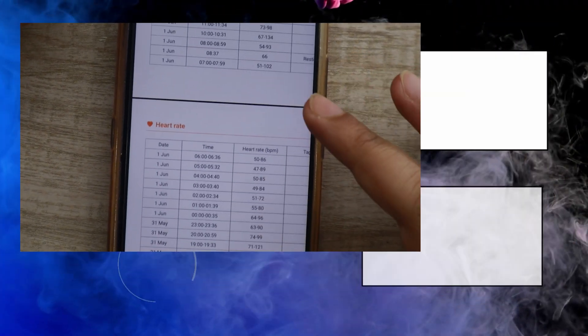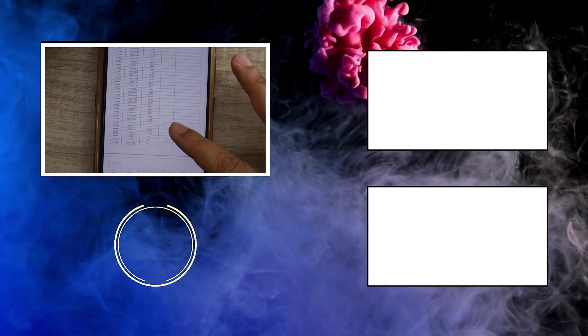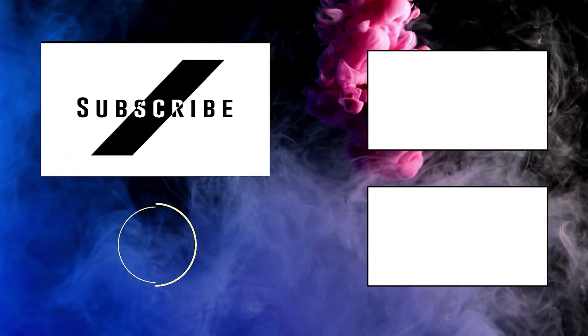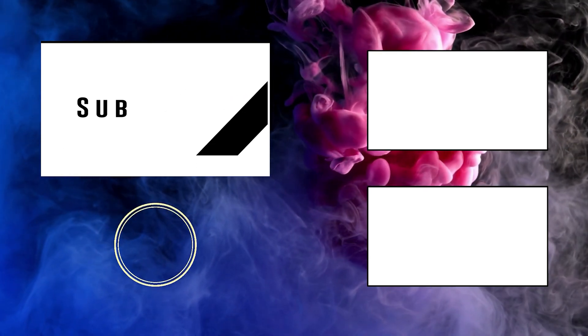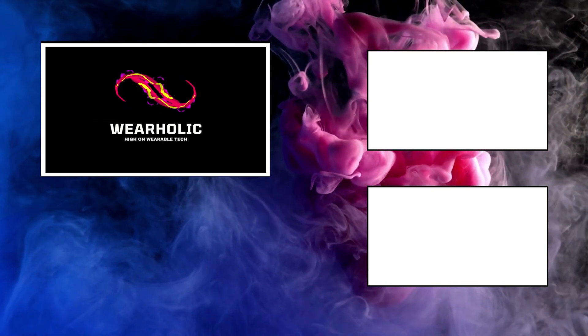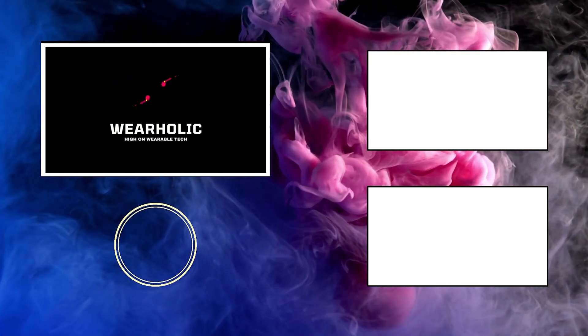So folks, that was it for today. Hopefully you found this video useful, and if you did, don't forget to press that like button. I will also be coming out with some other amazing videos on Galaxy Watch 4 in the upcoming weeks, so don't forget to subscribe to our channel. See you here next time.